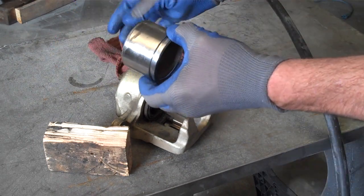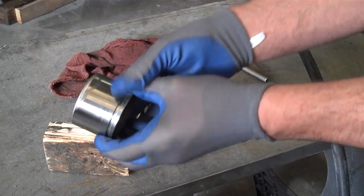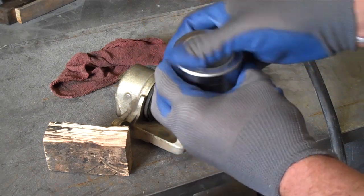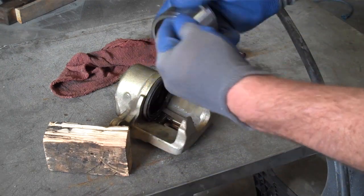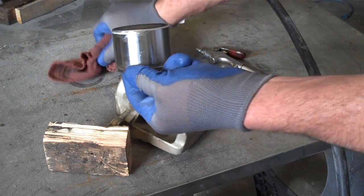For reassembly, assuming we've replaced the seal, replaced the O-rings, and done all that, what we do is clean up the piston and lubricate it with clean brake fluid. We'll get a little brake fluid out of this caliper right here. Keep in mind, this is just a demonstration — I'm not actually overhauling this one.